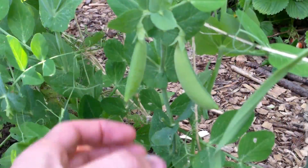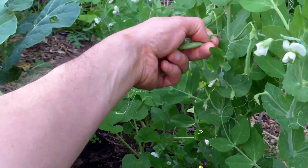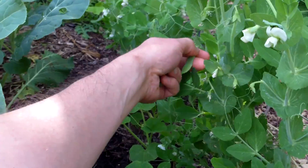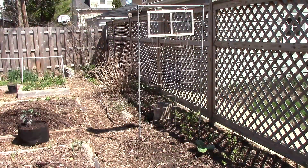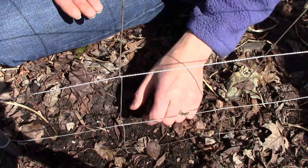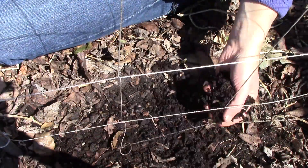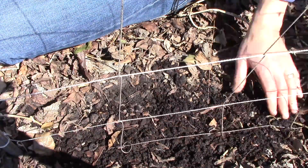We grow peas vertically on trellises because they're great climbers and the plants are much healthier when kept off the ground. In addition, growing vertically saves space and makes harvesting easier. Though pea plants produce best in full sun, they'll do fine in this partially sunny spot. I planted two rows of peas along the bottom of the trellis, keeping them about two to three inches apart and about an inch deep. I covered them with soil and also placed some homemade compost on top before watering.